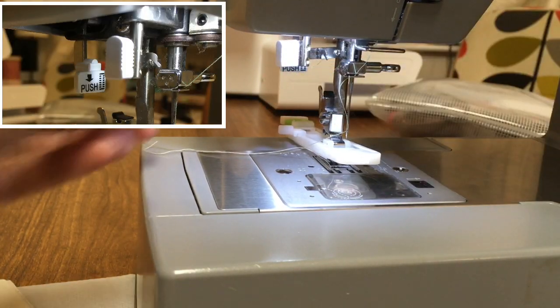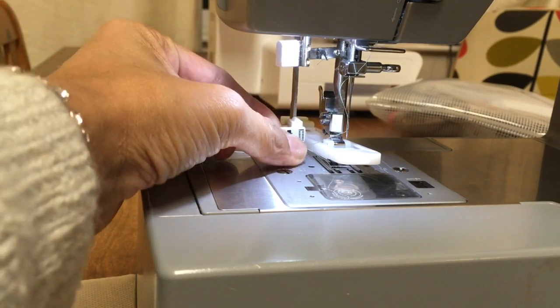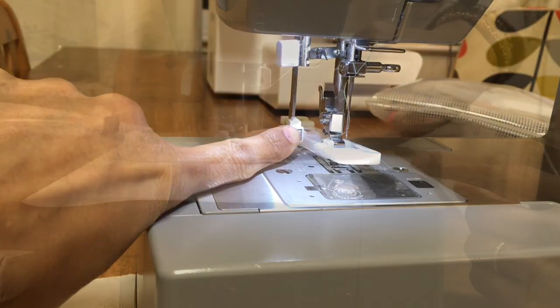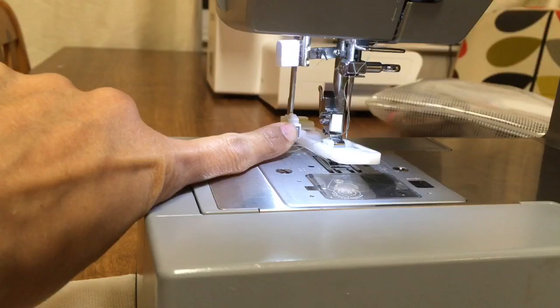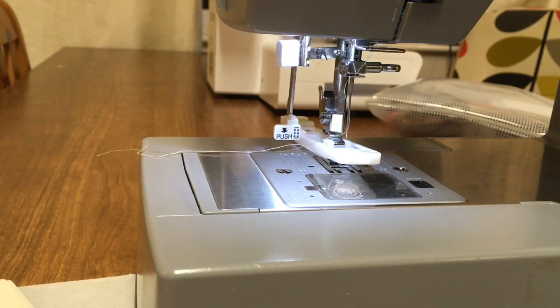There's a lever at the back there with a picture of a buttonhole on it. Pull that down, then push it back, and when you push it back it resets it for a brand new buttonhole.